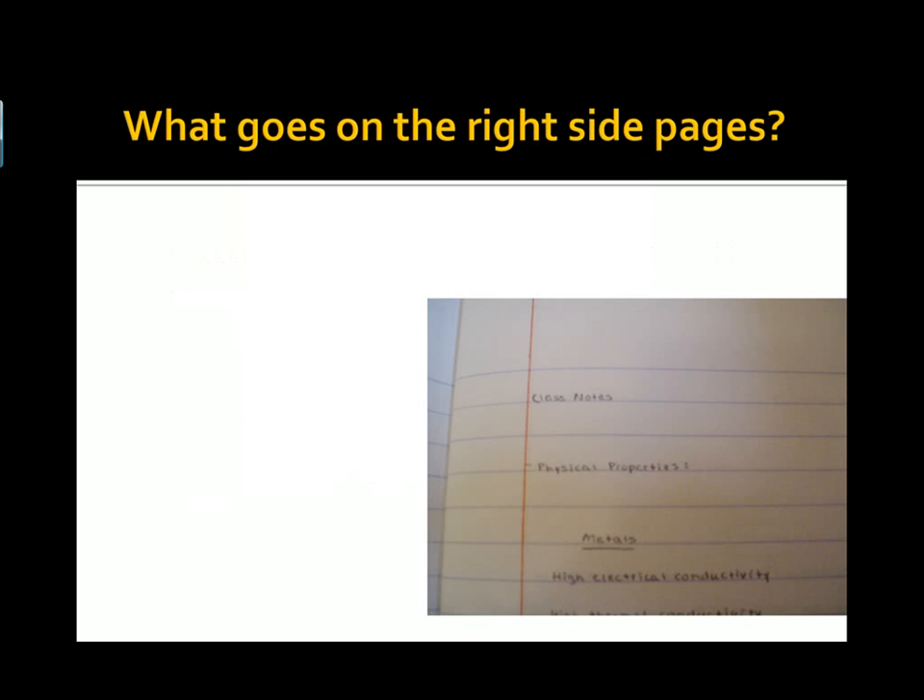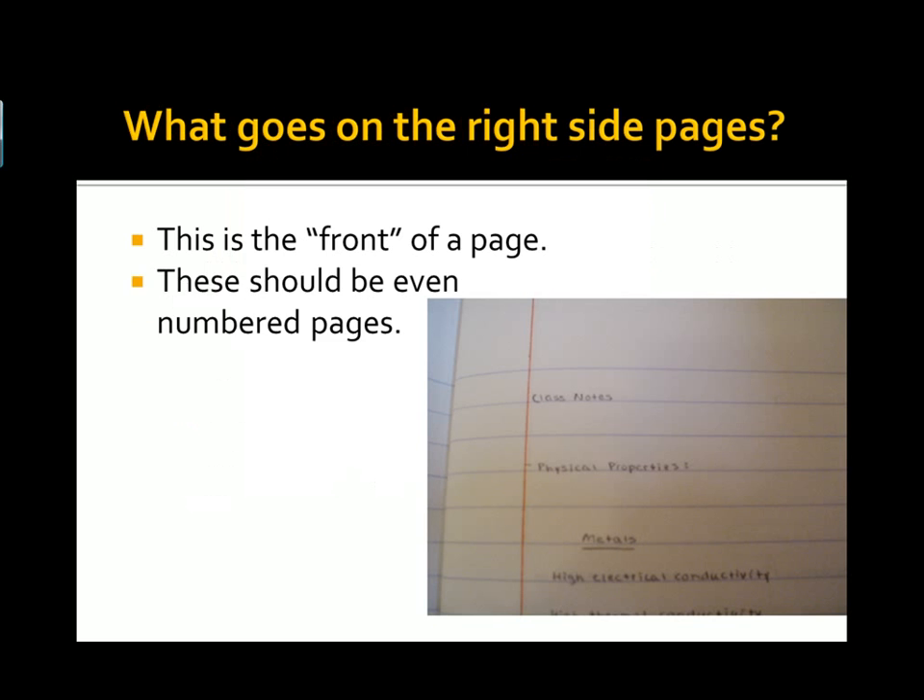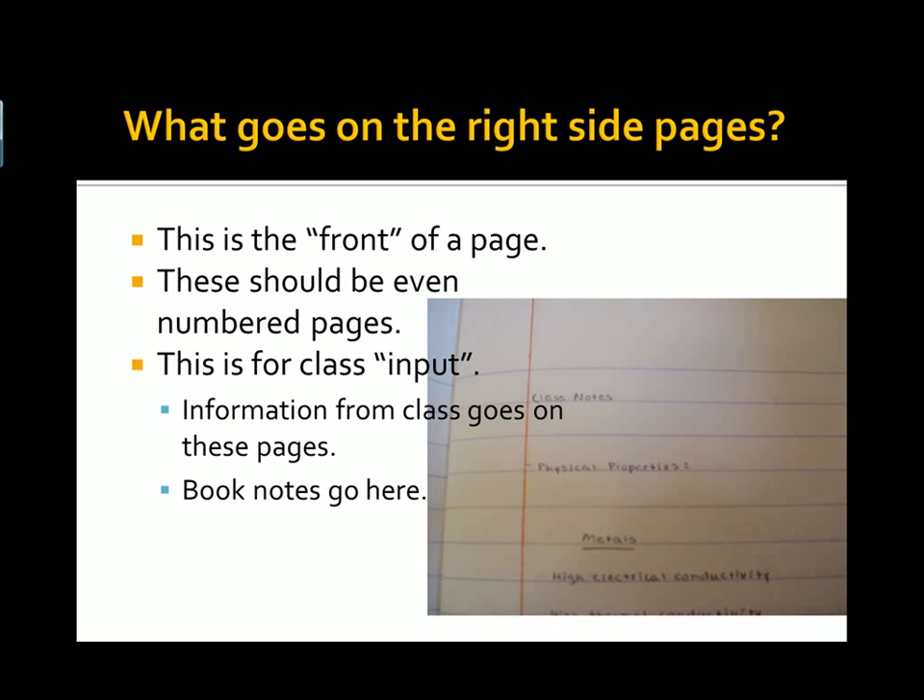So on the right-side pages — that means if you open the book and your eyes go to the right side of the composition book — those will be the right-side pages. This is what normally is referred to as the front side of a piece of paper. These pages should be the even-numbered pages. This is for class input — stuff we do in class. The book notes sometimes go here too.